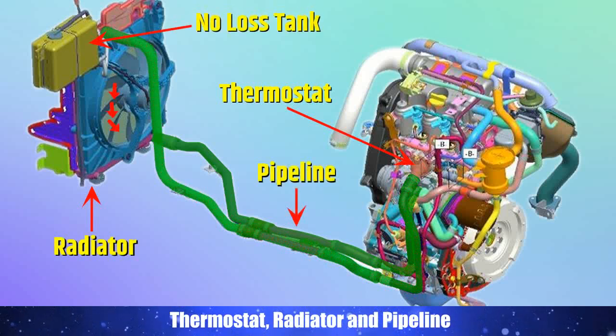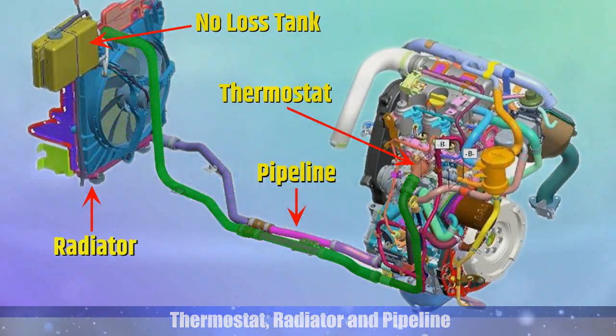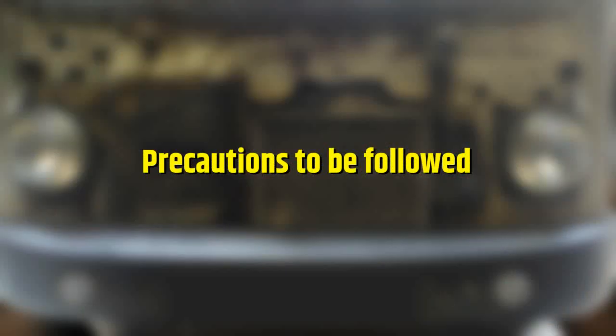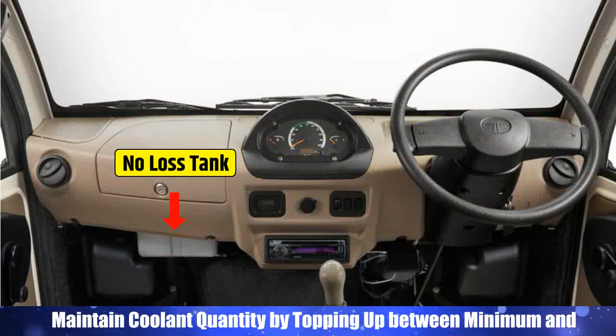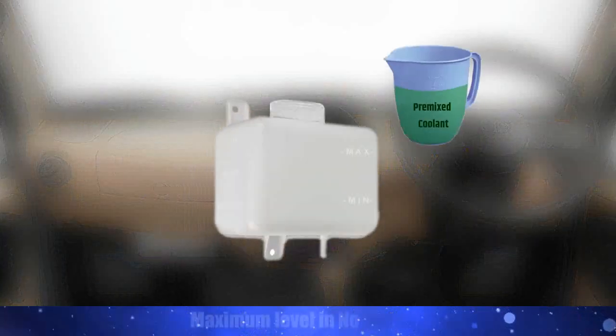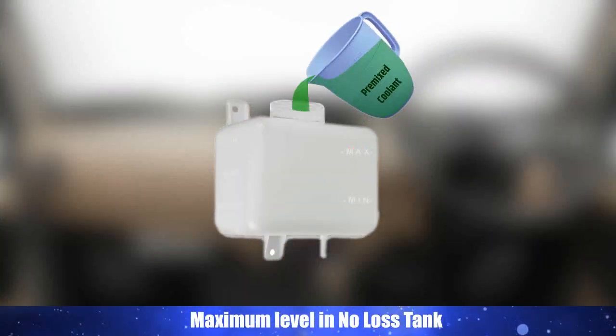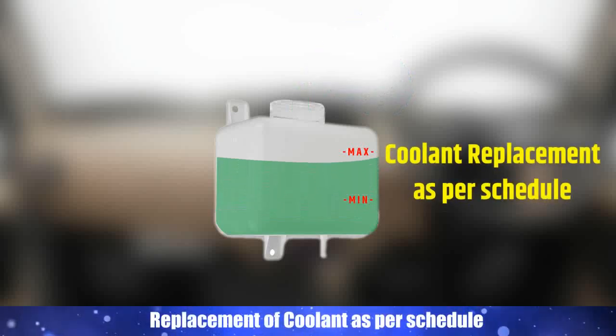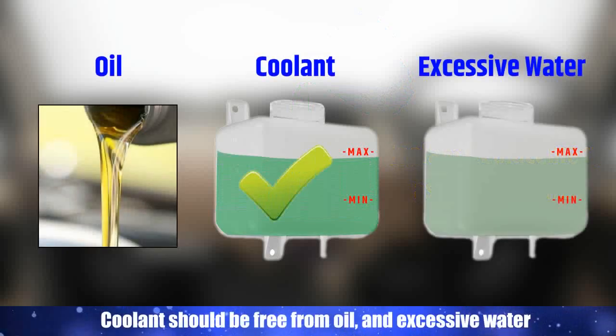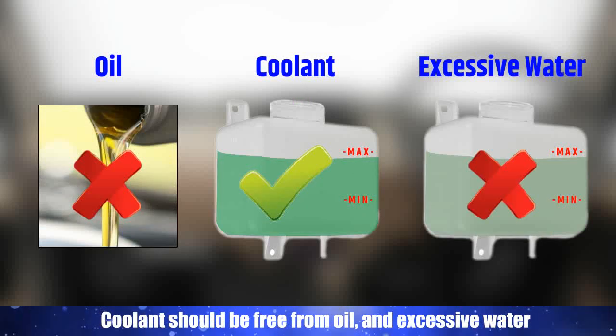Precautions to be followed: It is very important to maintain coolant quantity by topping up between the minimum and maximum level in the no-loss tank. Replacement of coolant should be done as per schedule. Coolant should be free from oil and excessive water.